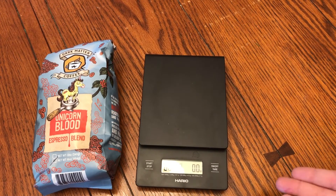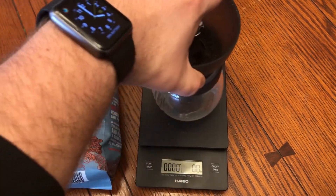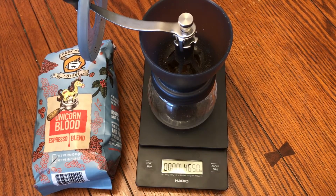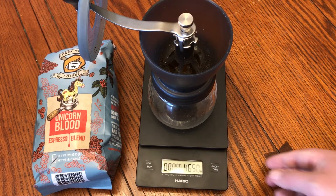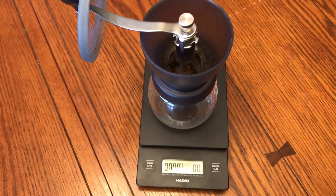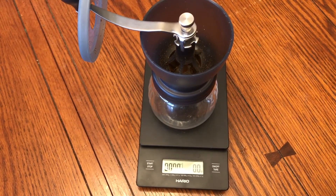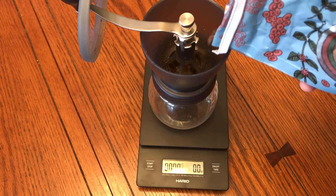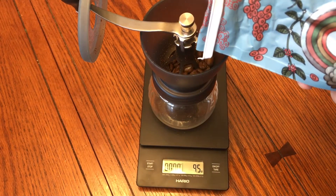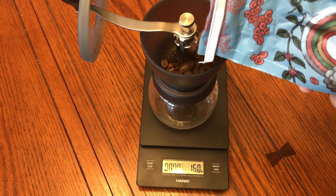As you can see, I've got the Hario scale out. I'm gonna set the grinder, and my process from this point forward is getting the amount of beans I want to drink for a cup of coffee. Given that it's an espresso blend, I'm actually going to do about 25 grams of coffee and about 350 grams of water for maximum extraction.